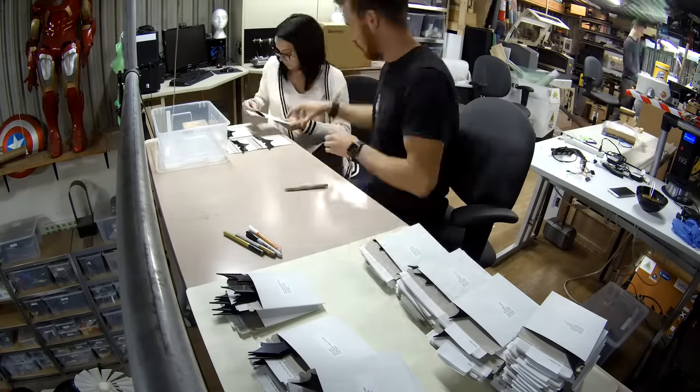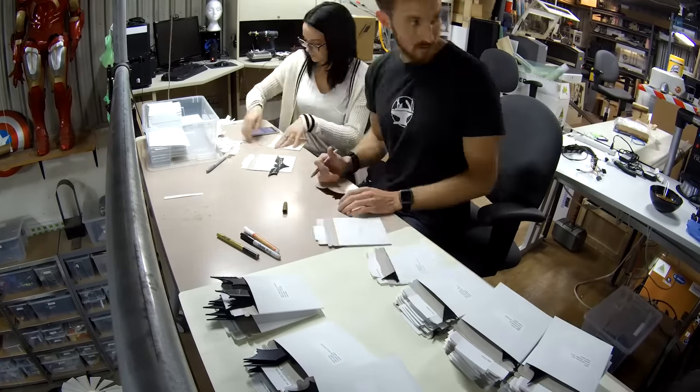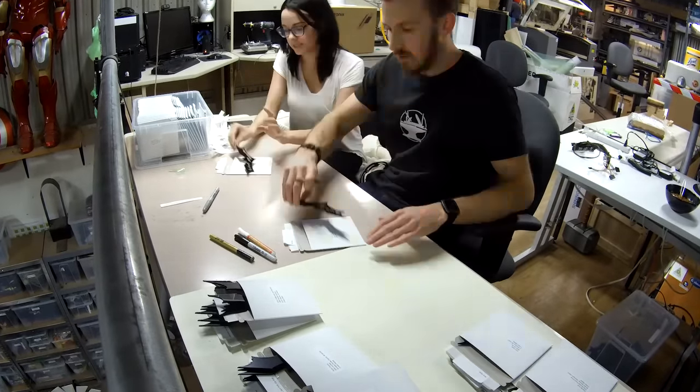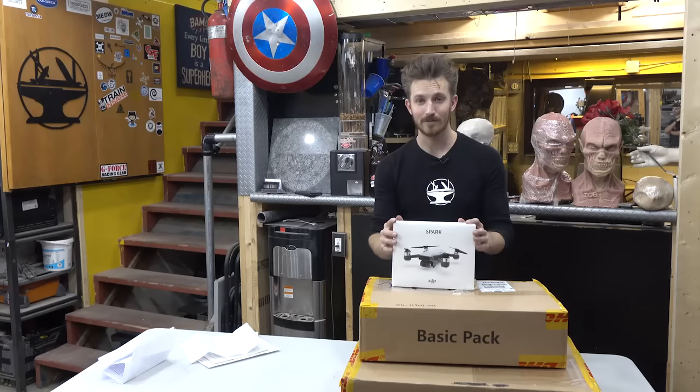Why am I packing up these Batarangs? When we were in Michigan for Art Prize, we gave Batarangs out to every fan who visited us. But we want to offer this to everyone. So we're going to offer something new: if you guys send us fan art, the top three submissions every month will get a signed Batarang in return.